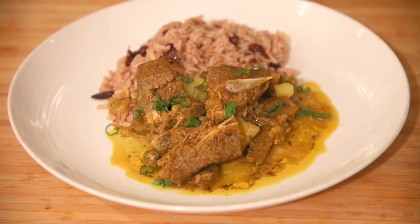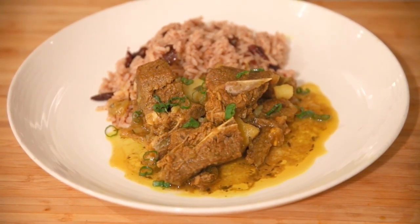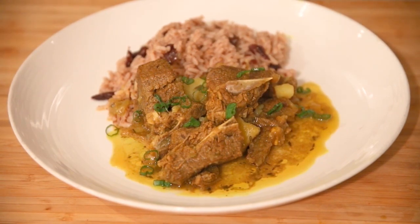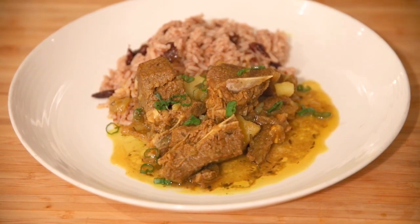This is what it's gonna look like when it's actually served on a plate. Put some green onions as garnish, put some rice and peas on the side — this is the typical Caribbean Jamaican style dish.